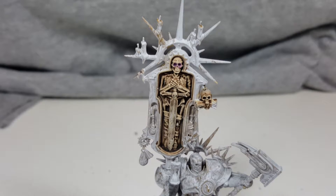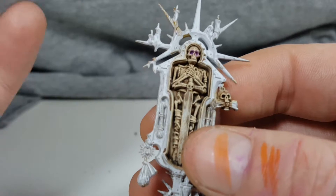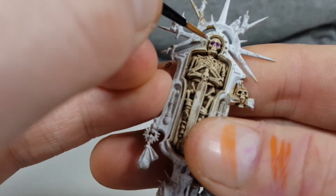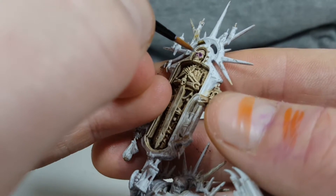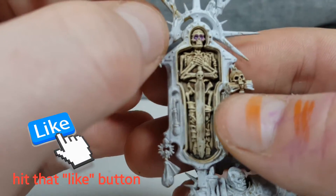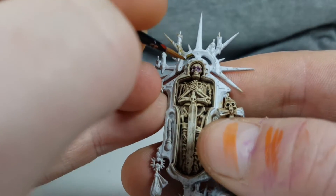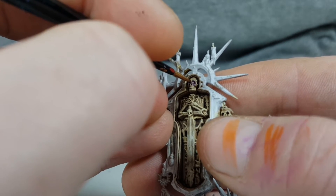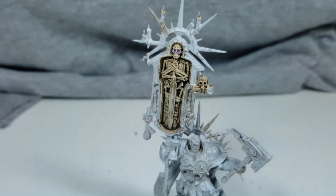The next step is kind of the same process — we're going to add a dot into the center of the eye, but after this we're going to do something different on top. Just a central dot; try and get it as centered as possible. It may look a bit messy at the moment, but the white is not going to stay white — we're going to add another very thin glaze like we did with the purple. That white is just going to pop.